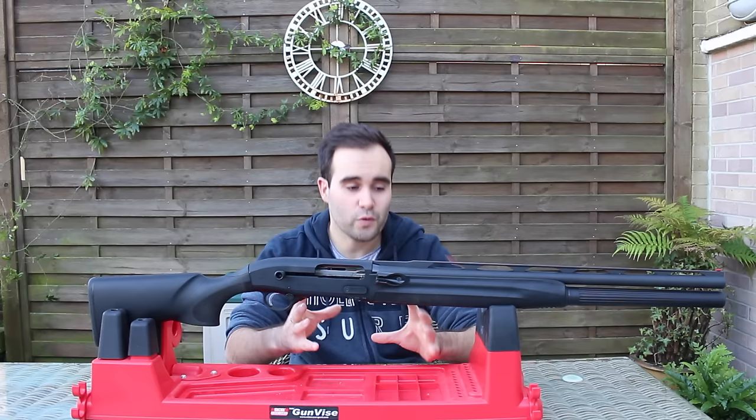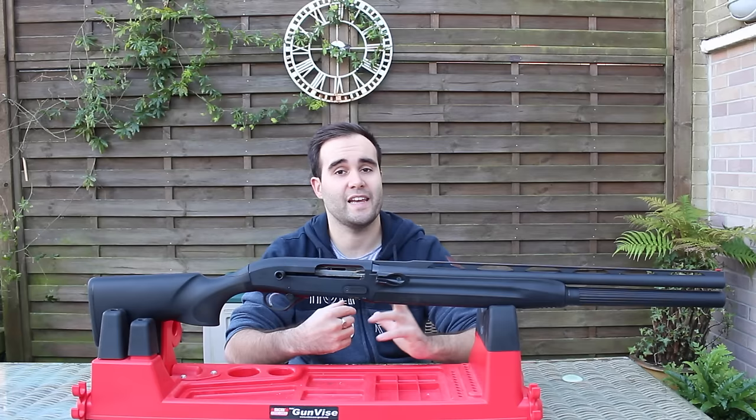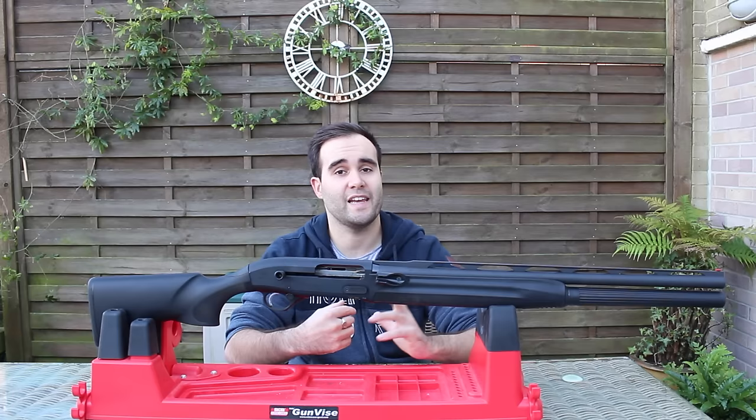I hope you found this review useful. I wanted to get it out because there are so many people interested in this gun. Let me know what you think of the gun, or if there are any other guns you'd recommend for practical shotgun or three-gun. As always, thank you very much for watching — I hope you've enjoyed the video and I hope to see you soon.